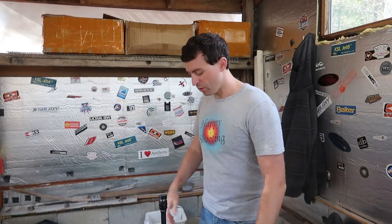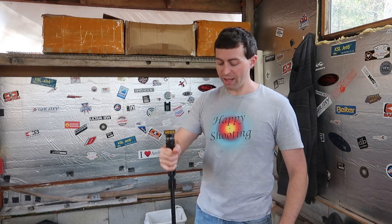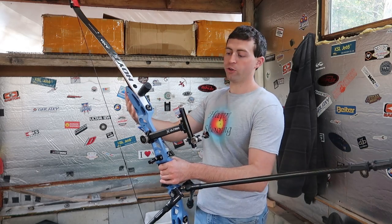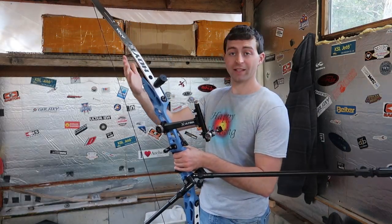Hello everybody, welcome to SureShot Archery. Anthony here, and this video is for a subscriber that asks me: hey Anthony, what are your settings for your brace height and tiller on your Formula XD with axial limbs?